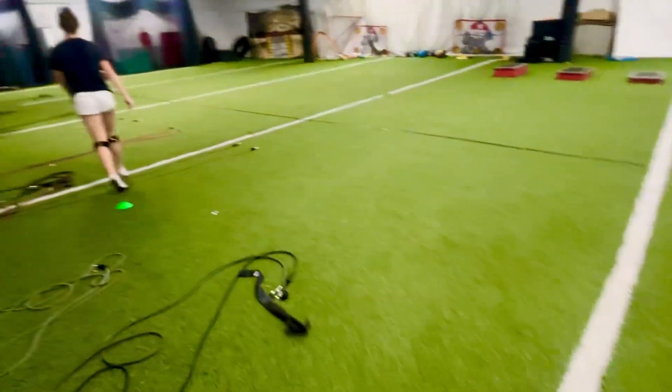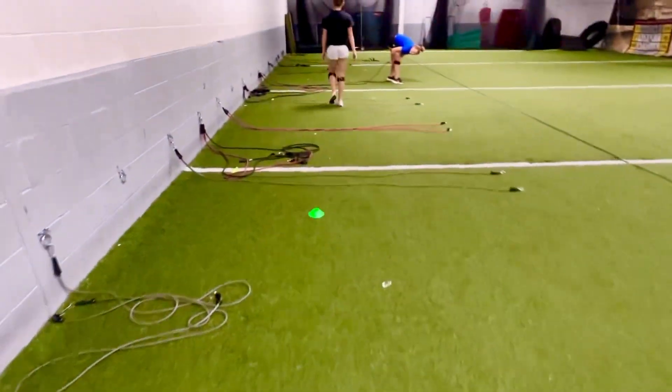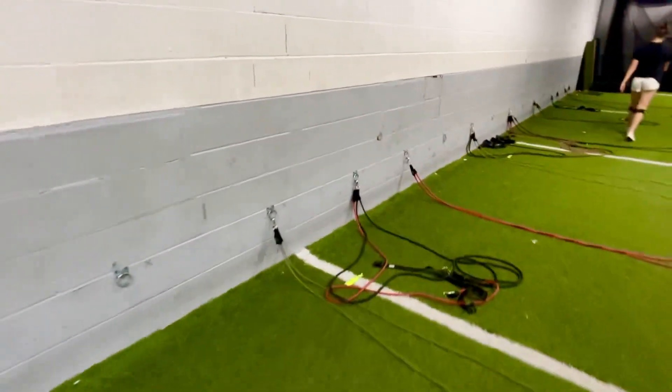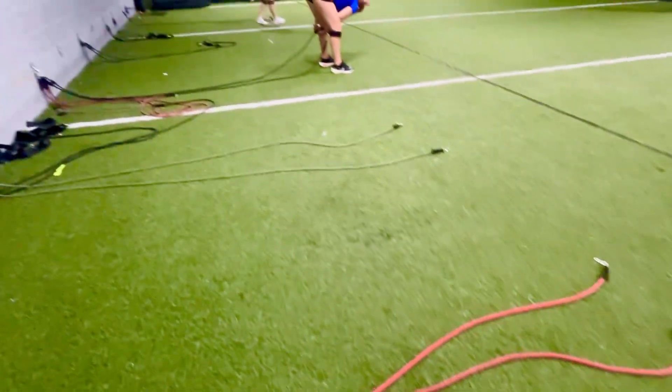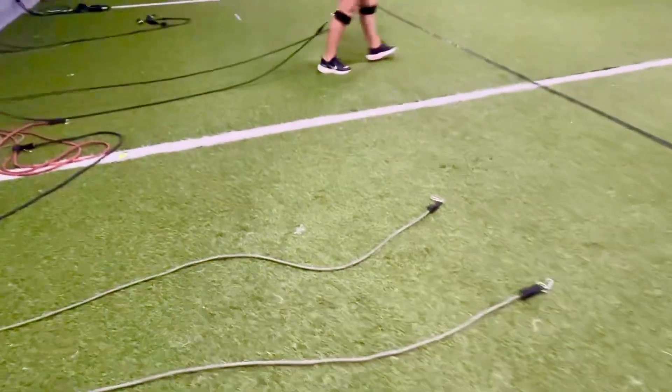The turf field. In here we have all of our C2 bands on the wall hooked. There are three colors: red, gray, and black.